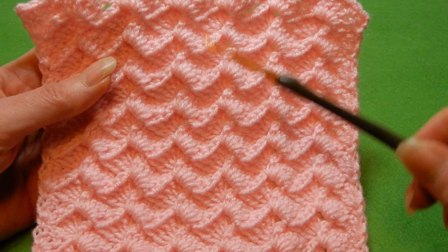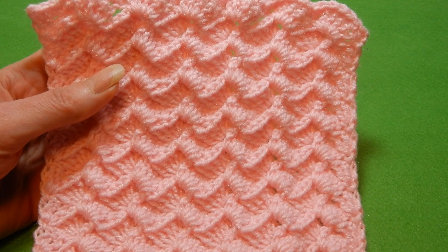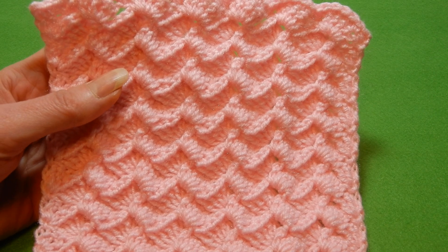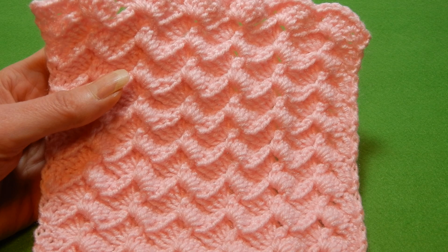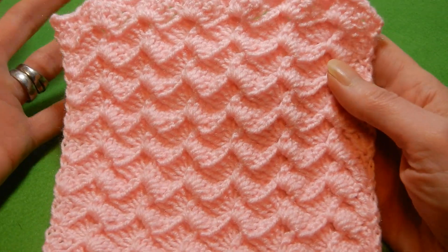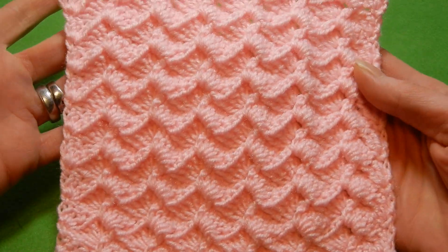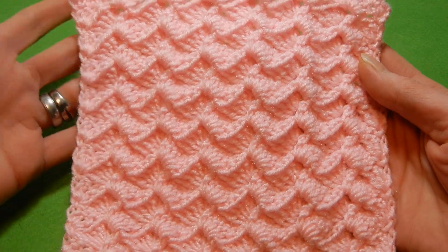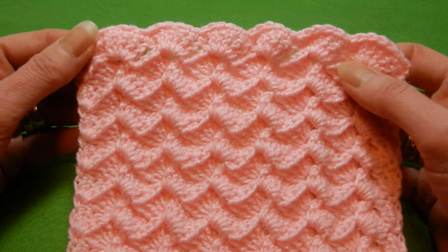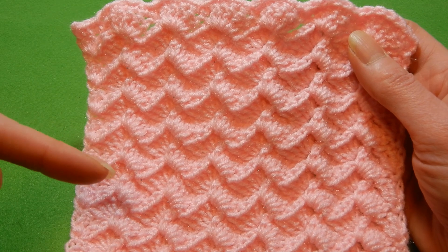For this sample I worked with a 3.0mm crochet hook. You can work this with thicker — 3.5mm, 4.0mm, or 4.5mm — but it's going to be heavier and bigger. So if you want a chunky and warm blanket, you can use 4.0, 4.5, or maybe higher, depending. The stitch goes really fast, especially if the yarn is thick.